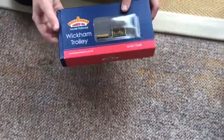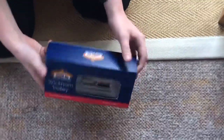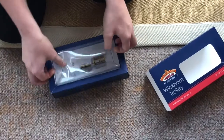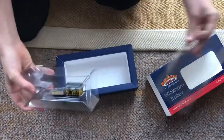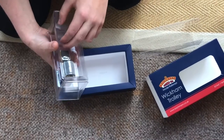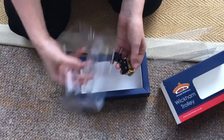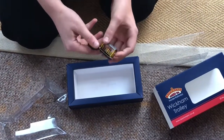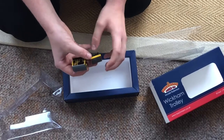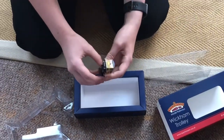As you can see from the box, it's a Backlund Branch Line and it's the Wickham Trolley. If you get it out of the box, as you can see it comes with some traction tyres. I can't remember if it's actually got any on the model. As you can see it's a very, very small model but highly detailed. You might notice I've got a pancake motor which is in the back. We'll be getting it on track.